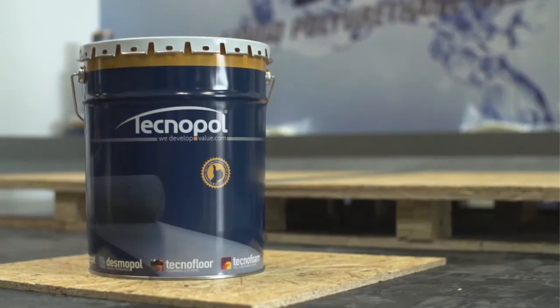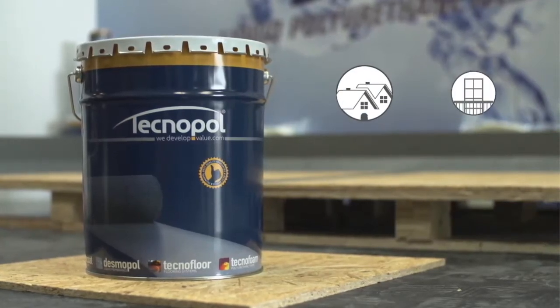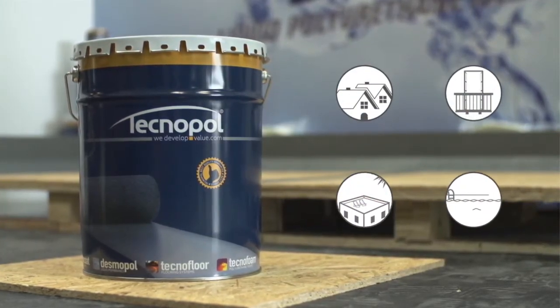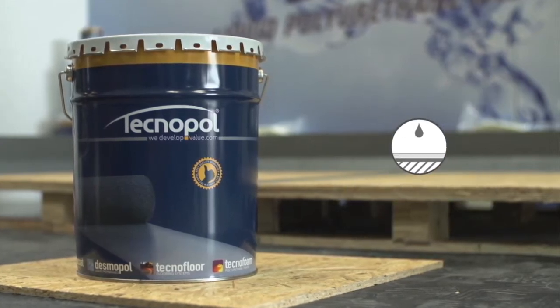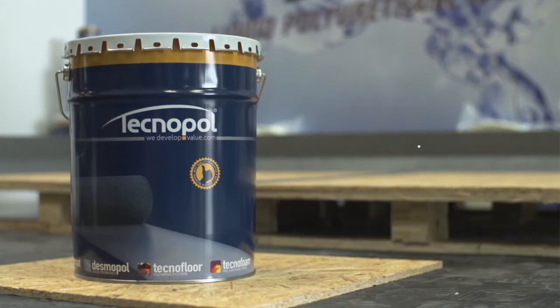Desmopol is a high-performance liquid waterproofing system for flat roofs, balconies, terraces, swimming pools, and many other surfaces liable to be in contact with water. Using it is very simple.